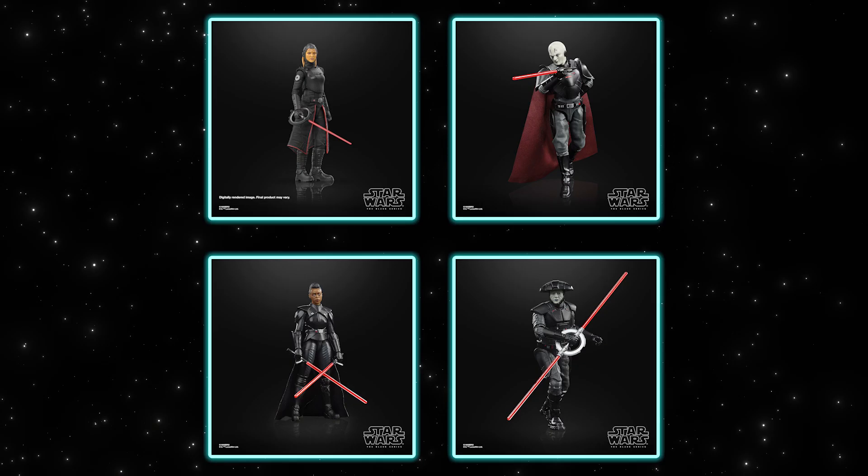The one thing I really like about the Inquisitors in particular is they all feel like they have a family of design, but each one is kind of unique from each other. When you're looking at one character versus another, you can tell they're both Inquisitors, but they definitely have a unique, distinct silhouette style. They'll look great on shelves together.